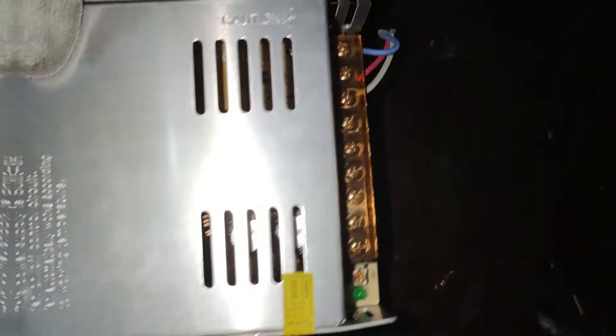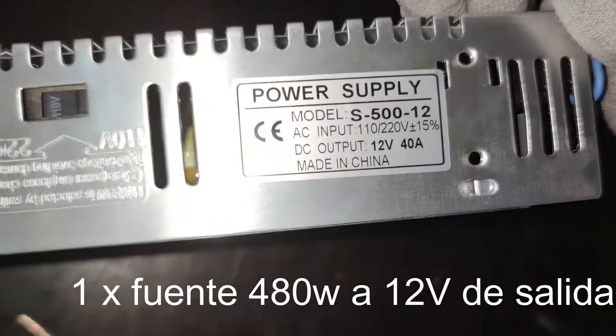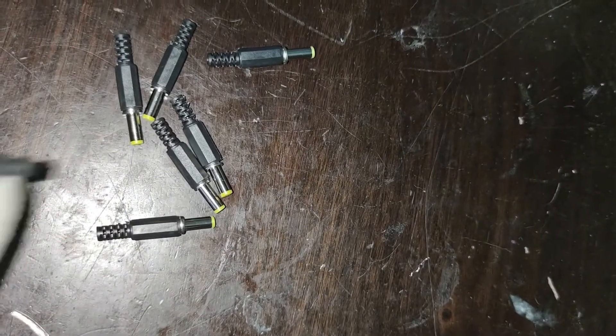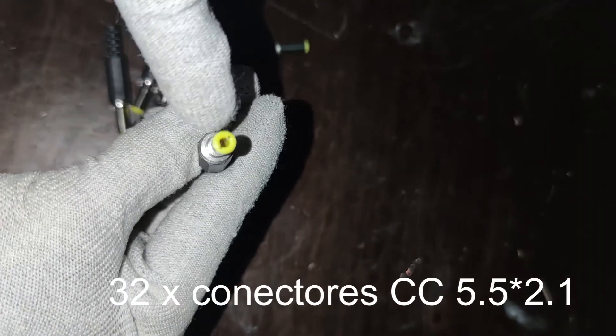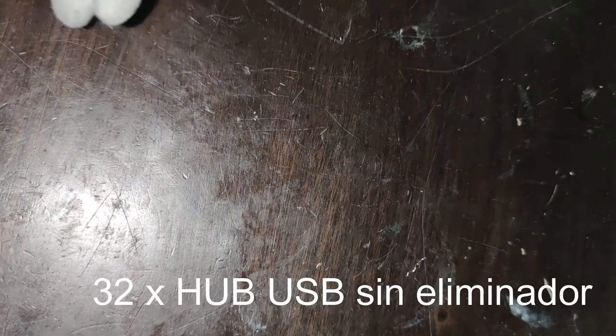También es necesaria una fuente. En nuestro caso fue de 480 watts, funciona a 12 volts y 40 amperes. Es importante que muevan el pin de 220 a 110 si viven en Latinoamérica; si son de España pueden usar el de 220. Necesitamos las puntitas de conexión y el hub USB que están viendo en pantalla.